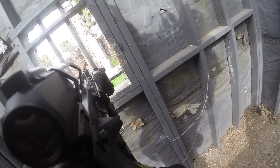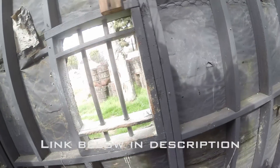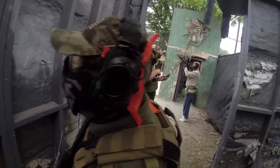Hey there Airsofters, MLite New W here. If you remember a little while ago, I did a review on the Troy MRFC Gen 2. With help from Todd LMG from Team GSX, we were able to add some parts internally and externally to help the gun perform better on the field.